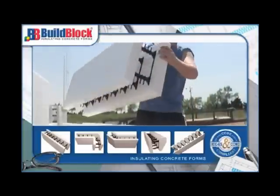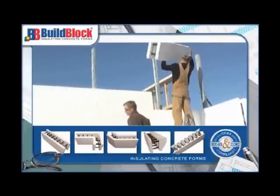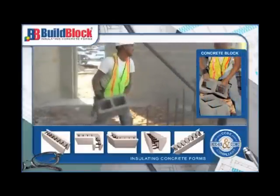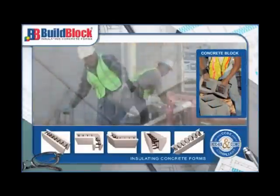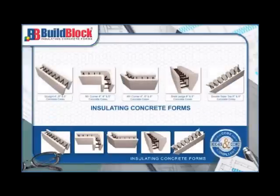Not only does the lightweight nature of ICFs make them faster to work with, it also creates a much safer environment for workers. This will result in fewer jobsite-related injuries and lower workers' compensation premiums.